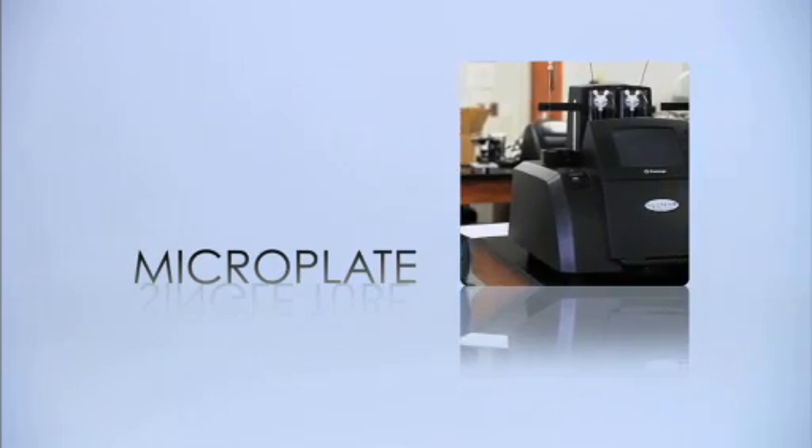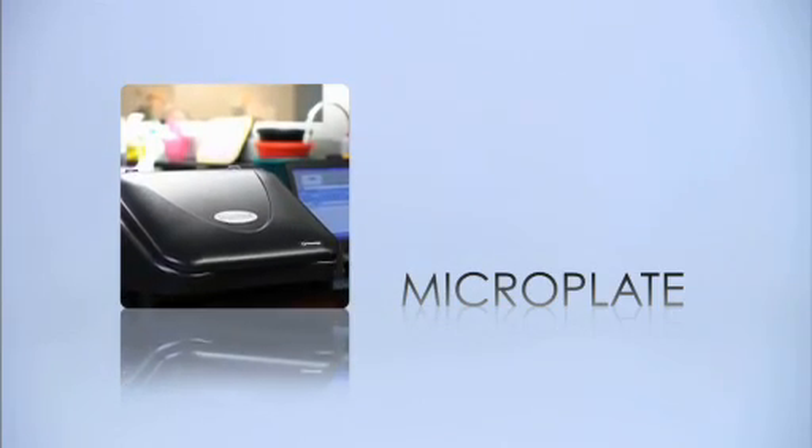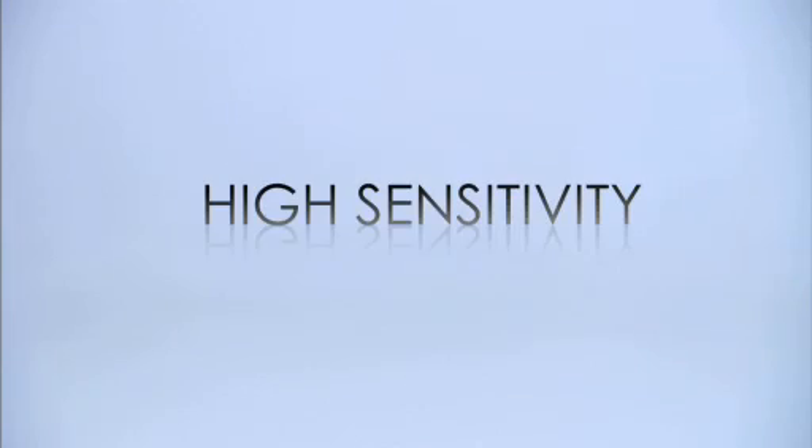Get the most from your experiments with data collected using a Glomax luminometer. Glomax luminometers are designed with some of the most stringent performance requirements in the industry, because we know that high sensitivity and full dynamic range are crucial for an accurate read.